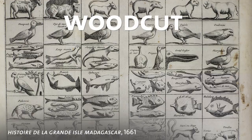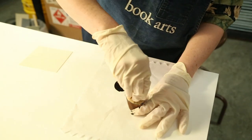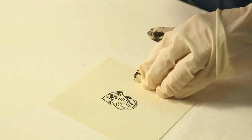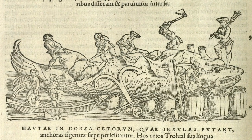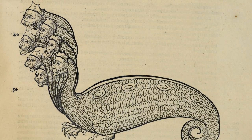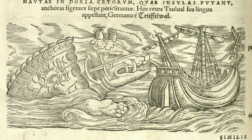We start out with woodcut, which was done on the end grain of a piece of very fine-grained wood like boxwood. It actually started out as a textile printing method and was adapted by book illustrators. You could get very fine detail with woodcut, but in the early years of printing, they were relying on the accounts of sailors and travelers and whatever sketches these people brought back with them. In many cases, I think they let their fancy go a little bit — it probably helped to sell the book.